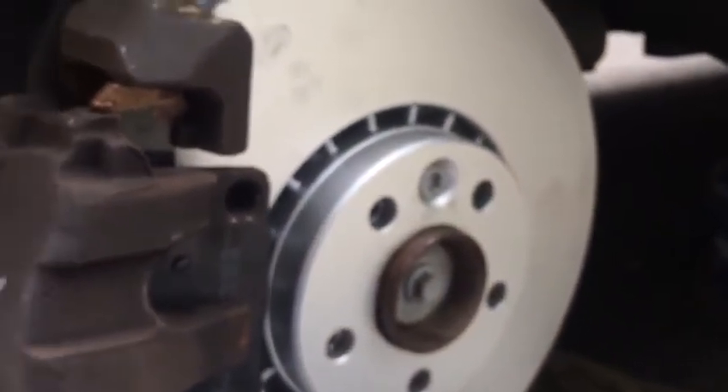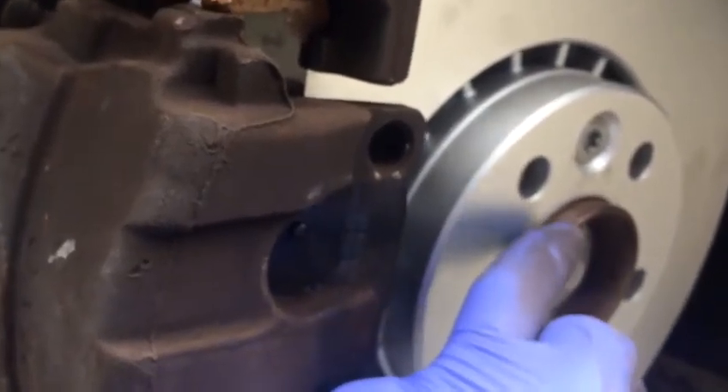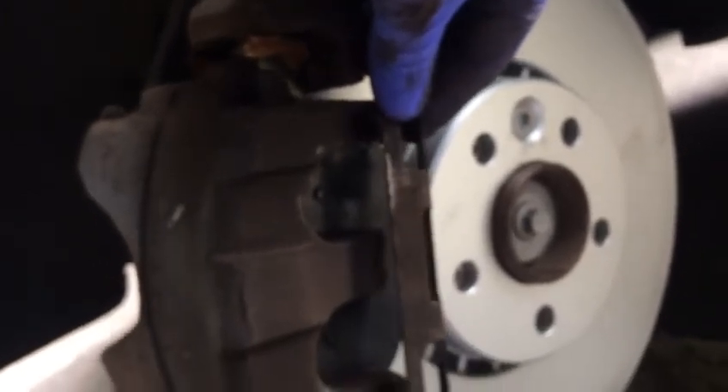Our job is done here. Just put the wheel back. We put the copper grease here next to the pads — a little bit of copper grease here, not on the surfaces, just on here to avoid seizing up. Brand new disc and pads done. That's the only clip — we're going to put the clip back here. Job done, and then we put the wheel back.